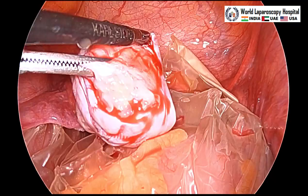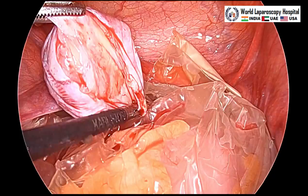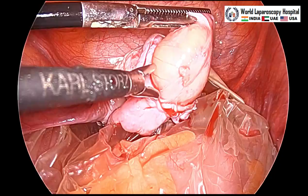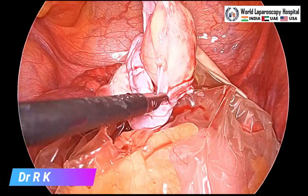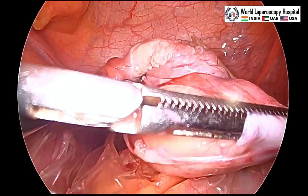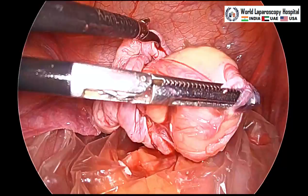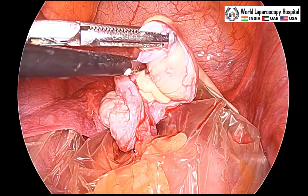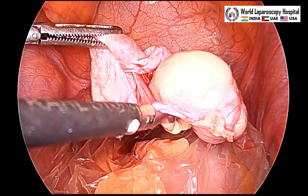We should try to strip the ovarian cortex all around symmetrically — one side should not progress more, it should be bilateral and symmetric. Slowly we can see the cyst is coming out and the ovary is preserved. If you have the correct plane then there will be no ovarian tissue injury and you can take the entire cyst without leaving any residual content.